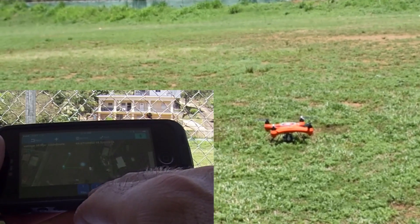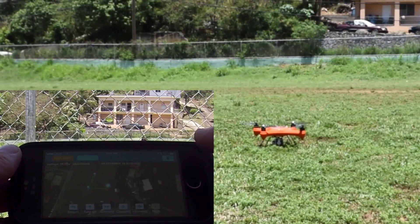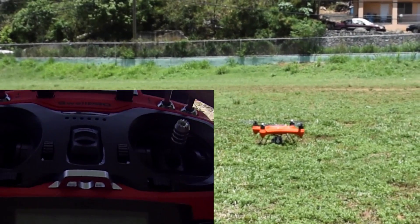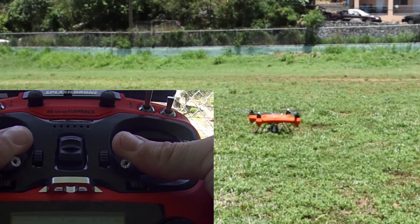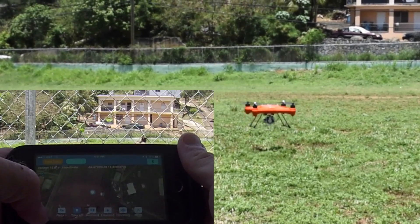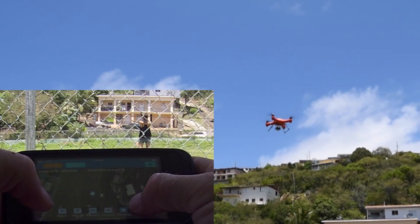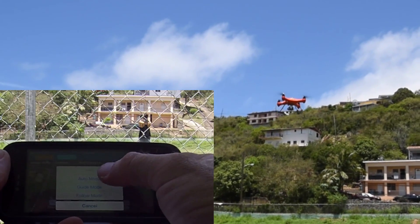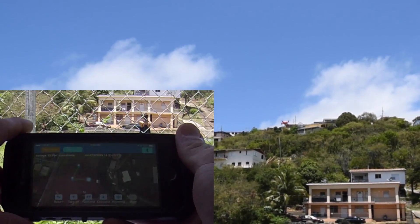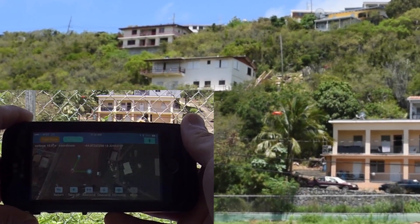We've set our two waypoints: first at 10 meters, second at 9 meters with a circle and radius. Hit Send — got it — and we're back. Now we unlock the motors with the controller, click down to take over, and unlock. Back in the app, hit Takeoff, then Hover, then go into A-mode and select Auto mode. That loads our planned route and the drone starts moving toward waypoint one.